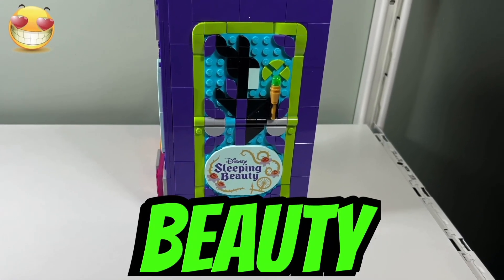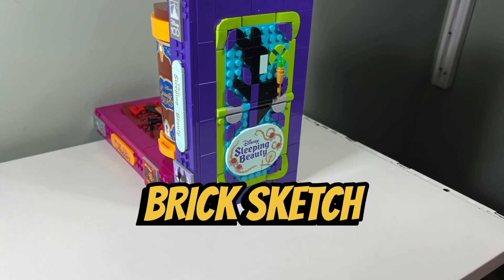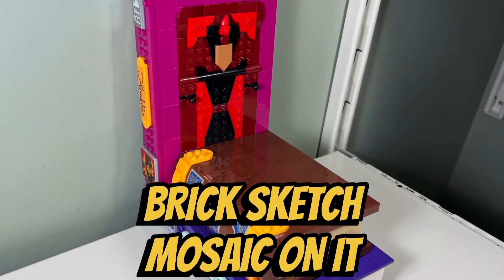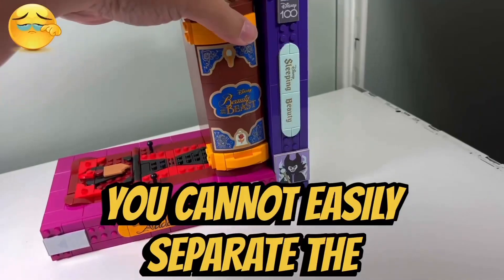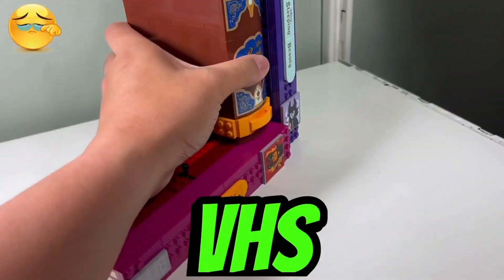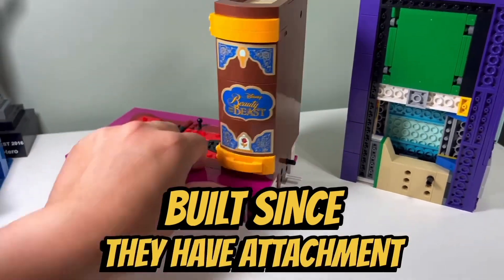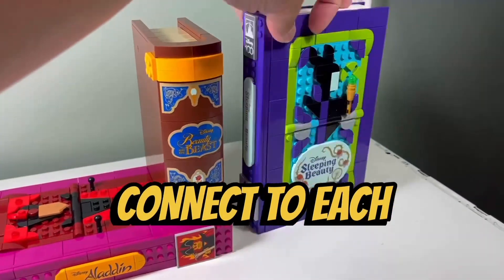I like how the front of the Sleeping Beauty cassette case has the Maleficent brick sketch mosaic on it, and the Aladdin cassette case has the Jafar brick sketch mosaic on it. I don't like the fact that you cannot easily separate the cassette cases, book, and VHS tape from each other, and that these items aren't fully standalone since they have attachment points for all the items to connect to each other.